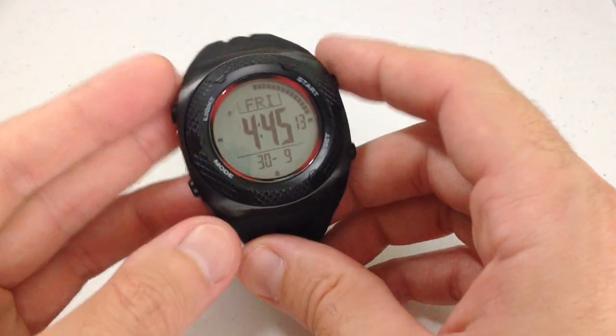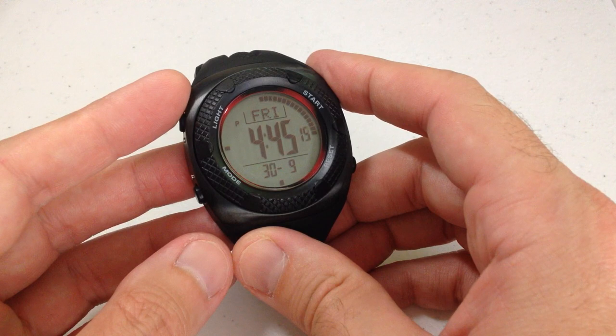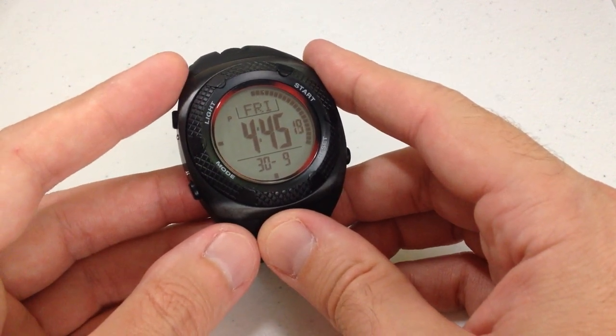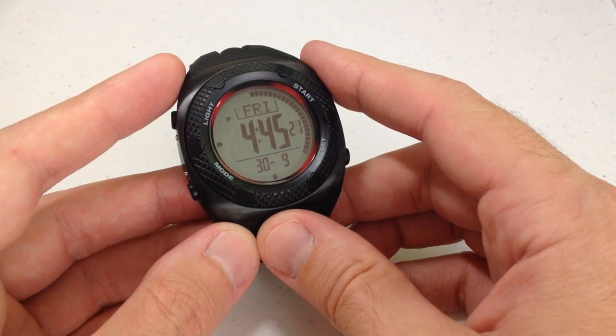Hey everybody, in today's video I'm going to give you a quick look at the Marathon ADNAC GPD Digital Watch — GPD for general purpose digital watch.